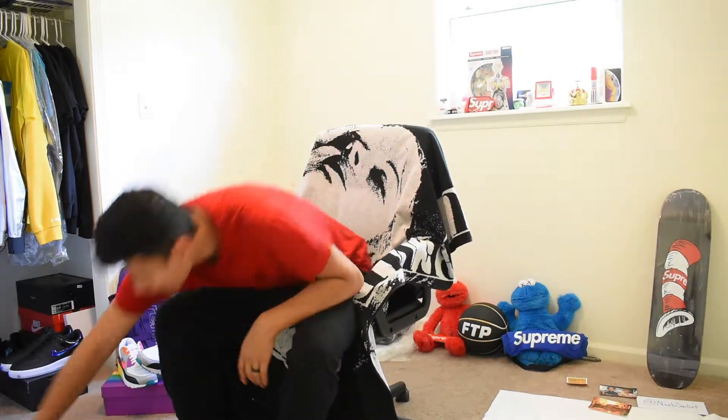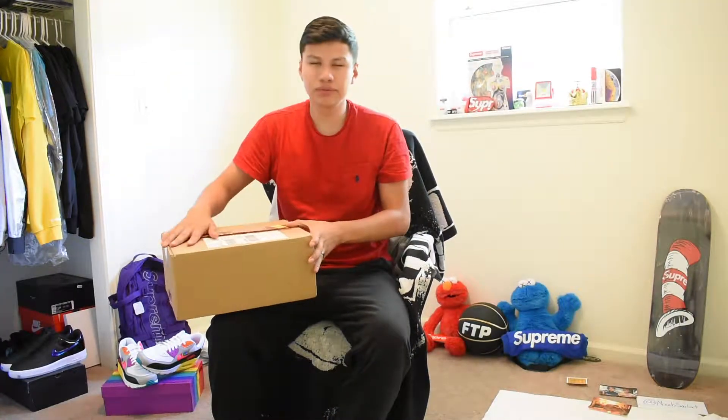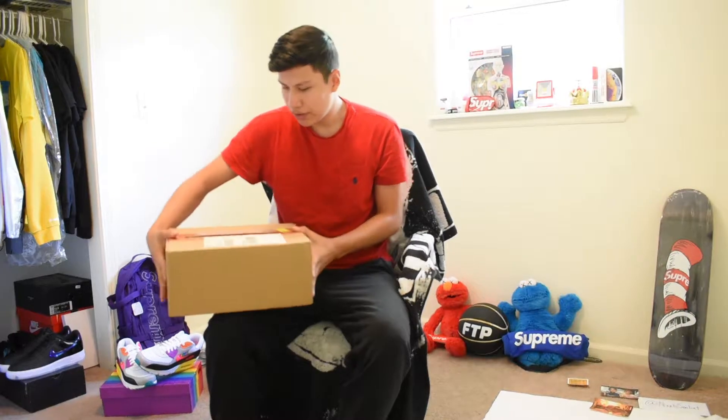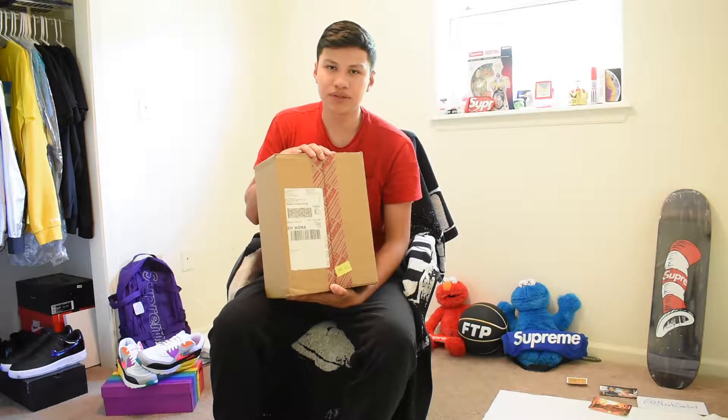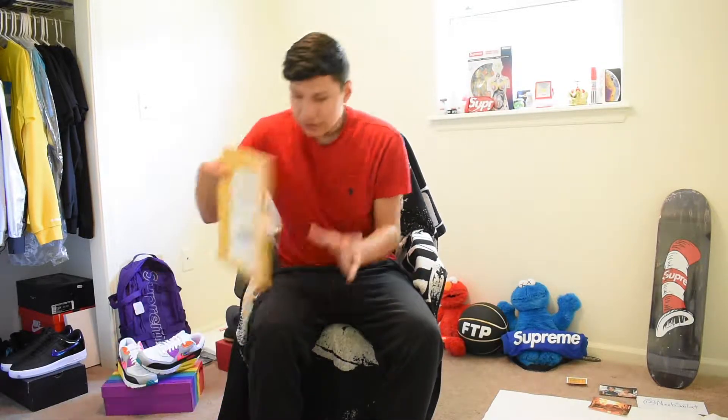I plan on making more videos — hopefully I have enough time. I do have a video coming up after this one; it's an unboxing but it is not Supreme. I'll give you a hint: it's shipped from FedEx. Since Supreme is UPS, FedEx should be a hint for y'all.